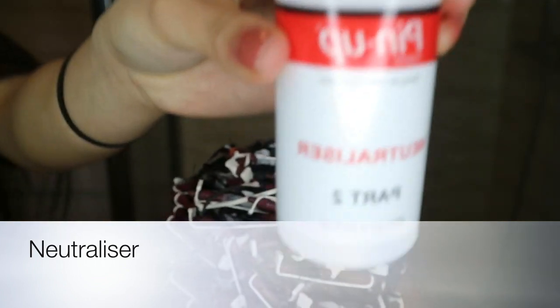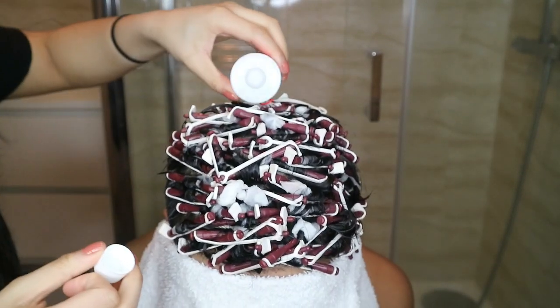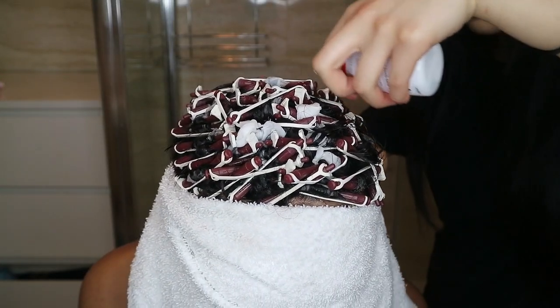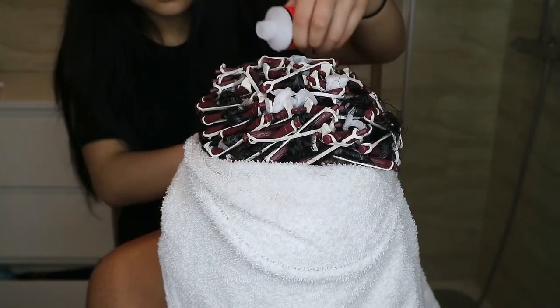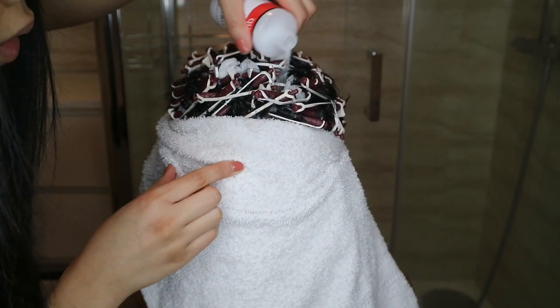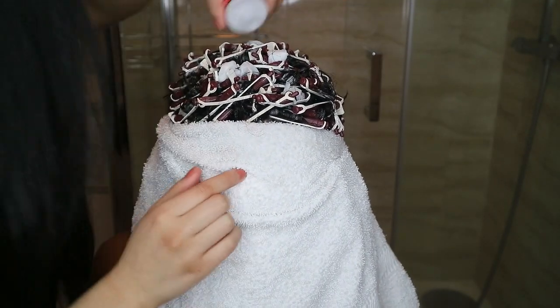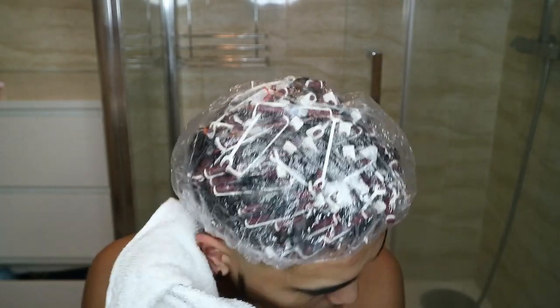The neutralizer is applied rod by rod, row by row. This reconditions your hair because it's just been through the perming process. But before applying the neutralizer, please rinse your hair out first. Use a towel to cover your face when it comes to this step, because of what can happen with a waving lotion incident. Then put the shower cap on again so that the rods won't move.